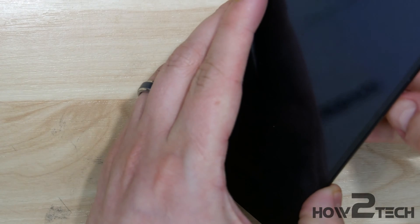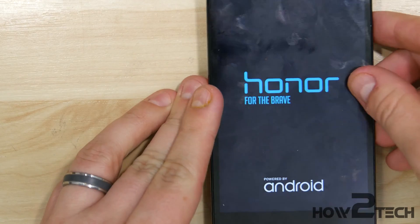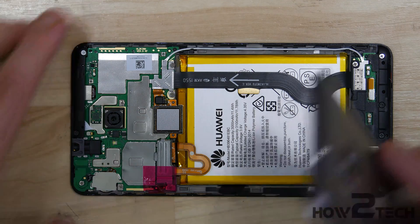Now at this point you probably want to go ahead and test all the functions of the device — make sure the screen, power, Bluetooth, and Wi-Fi are all working before you start snapping the back on, so you won't have to remove it a second time.